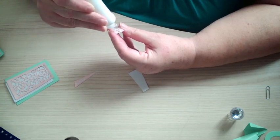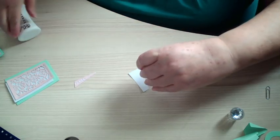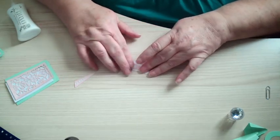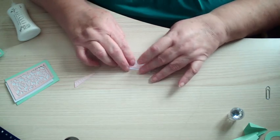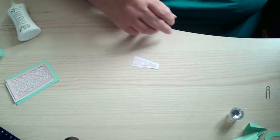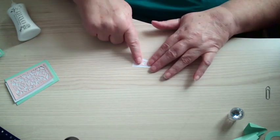You get that matte and layer effect of it, so I stick that onto there. You need a left, a right, and one for the middle.